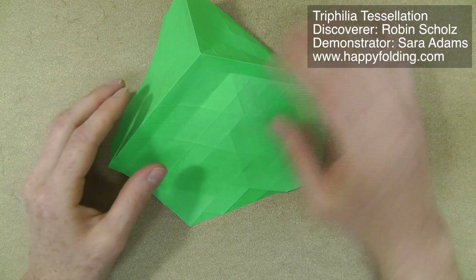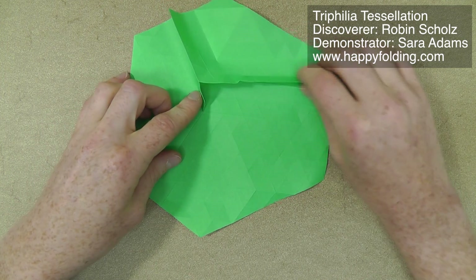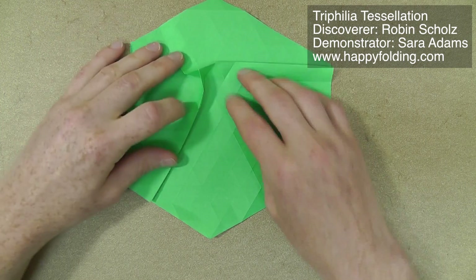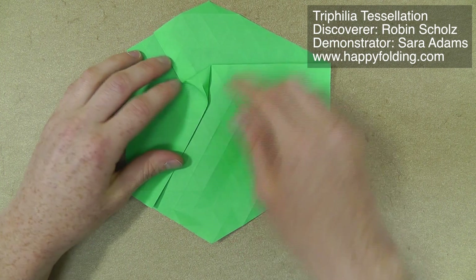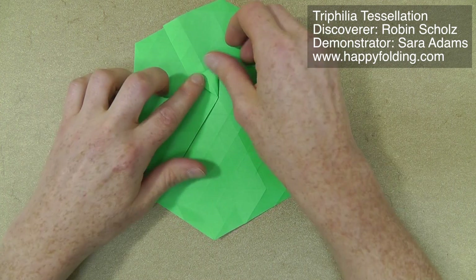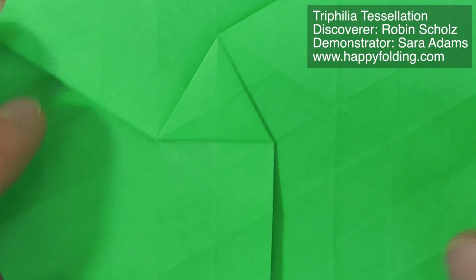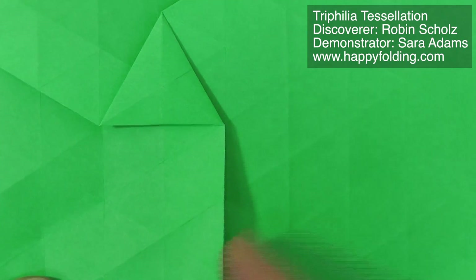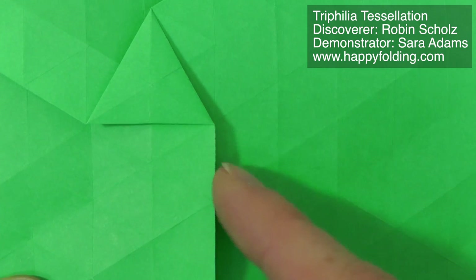Then you can twist it in either direction, but just so that we have the same direction, I'm going to go counterclockwise. You can see this is going counterclockwise. Then we're going to push these down. This is the first triangle twist done, and I'll show you how to place the next one in detail and also how to perform really nice triangle twists. You can see here you have these pleats, these mountain folds. You're going to leave one of these edges of the small triangles from the grid just like that.